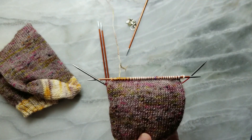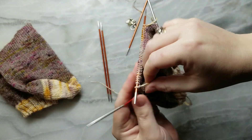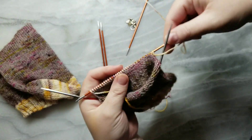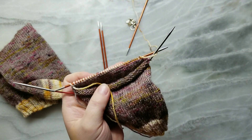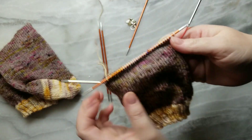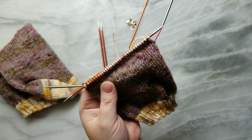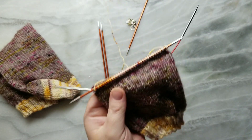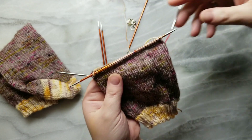This particular heel flap: on the wrong side, which is where we're starting because you have to turn it over and work flat — so on the wrong side, the purl side facing, we're going to do slip one, purl one all the way across. And then we're going to turn it over and do slip one, knit one all the way across. We're just going to go back and forth with that for about two inches.